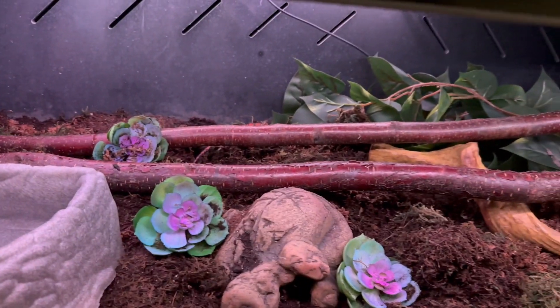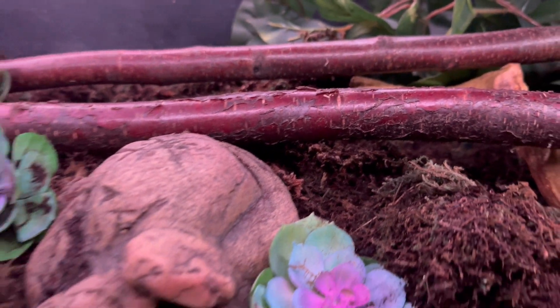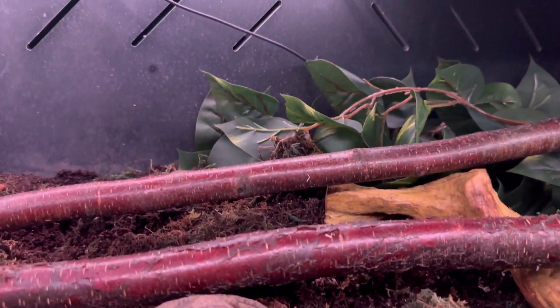I have these branches that go across the whole entire enclosure. They're not that high but sometimes he climbs on them, and I put some fake foliage back there.